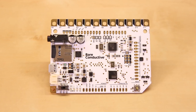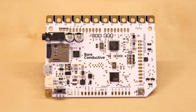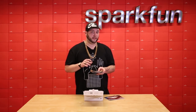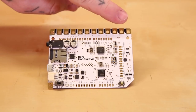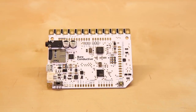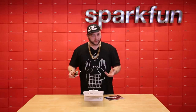The TouchBoard is similar to our MP3 trigger board in that you can load up an SD card with sound files and then trigger each of them independently. The touch board uses capacitive touch sensing so that all you have to do to trigger each of these sounds is to touch one of these pads or touch a trace that's connected to one of these pads. And you can make those traces using either alligator clips, jumper wires, or of course conductive paint.